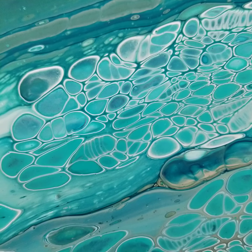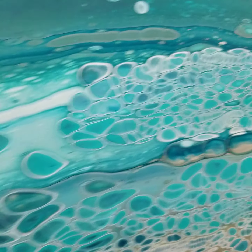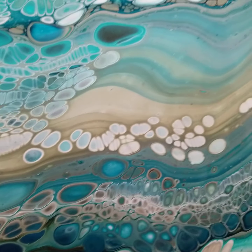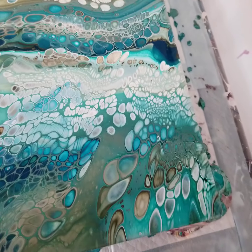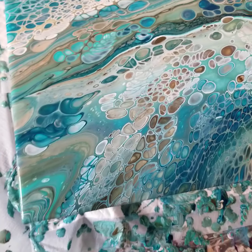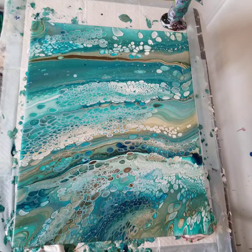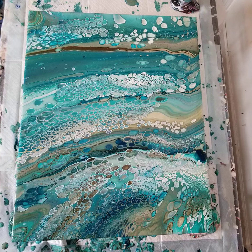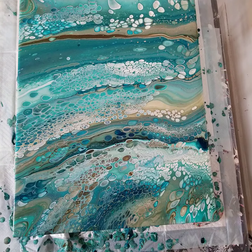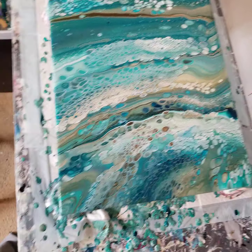You can have something exciting like all of these cells, and then your eyes have a relief — oh isn't that just beautiful and soothing — and then something really exciting like all of these, and then oh look at that beautiful little wave there. Down here it's all pretty busy — that's where I was having trouble with my torch. So there it is — the dirty pour where I didn't layer the paints, they all went in and mixed together in the cup, exact same colors and same proportions of oil as the other one.